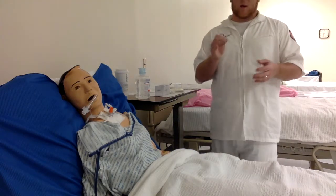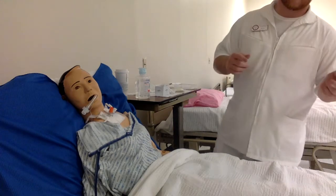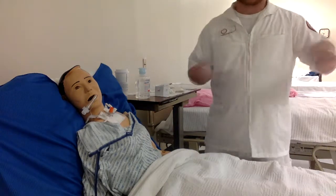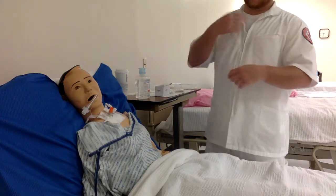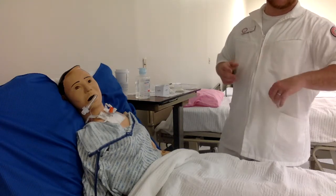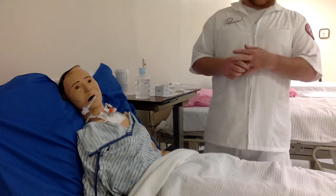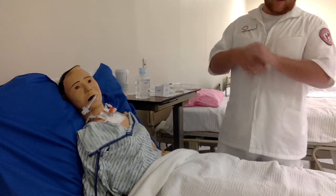Another really important point: make sure there is an unused sterile tracheostomy suction kit left in the room when you leave. If the patient becomes distressed, instead of running down the hall to find supplies, it's already there. If the airway becomes occluded with a mucus plug, having that kit immediately available can save critical minutes of breathing time. Always keep a kit in the room and document all your findings. That is all for tracheostomy suctioning — thank you so much for watching.